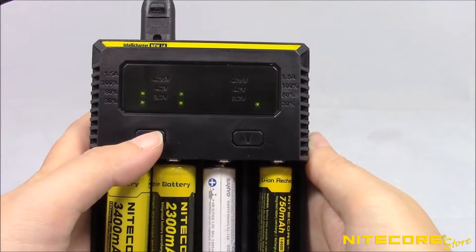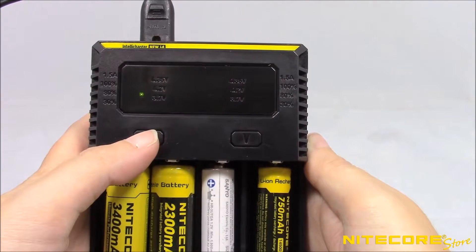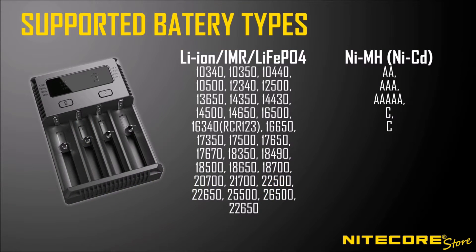Press the C button to cycle through the active channels. A single green LED will indicate which channel is selected. Once you've selected the desired channel, press and hold the C button to cycle through the available charging currents.